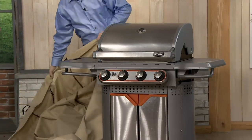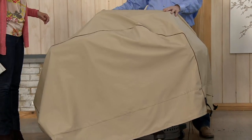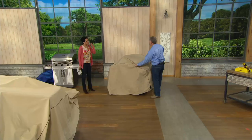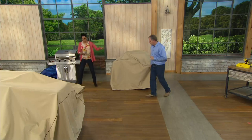What I like is this is a one-person operation. How fast and easy is that? You can use your grill — I grill all year round — you put it on, you take it off. And if you want to keep it clean, just hose it down, soap and water if you want. That's the way it's made. So the grill cover is three easy payments of ten dollars and thirty-three cents.